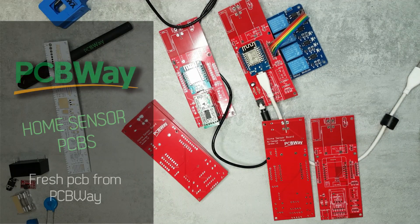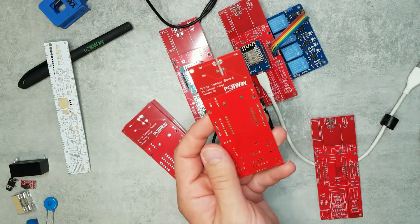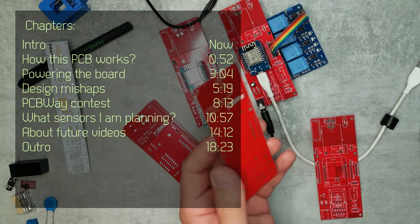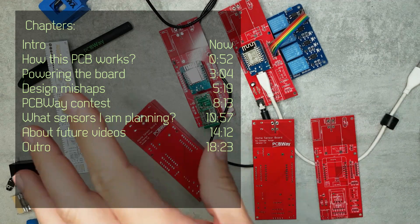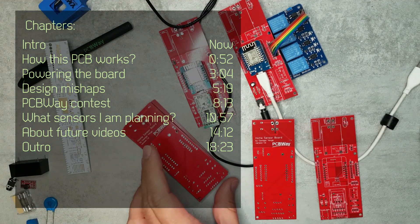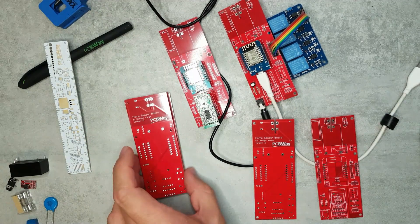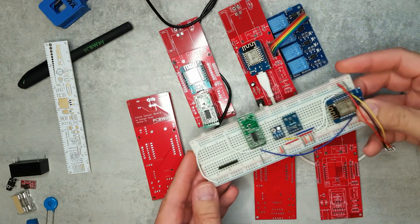Welcome to a new video in my home automation series. Today I want to show you some new PCBs that I got from PCBWay. These are called the home sensor board. If you remember, I did a couple of videos a few months ago about holiday home automation, where I want to create some sort of automation or monitoring for my holiday home.